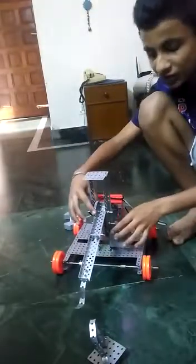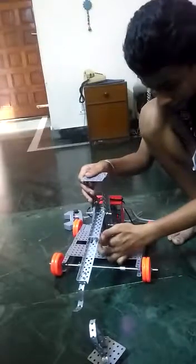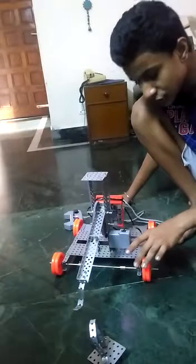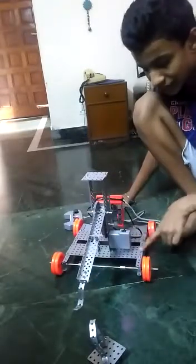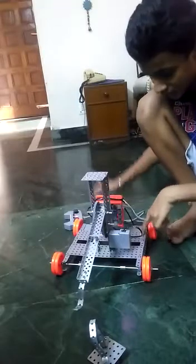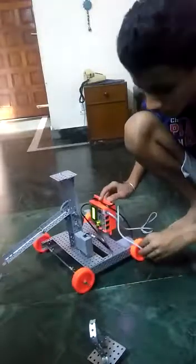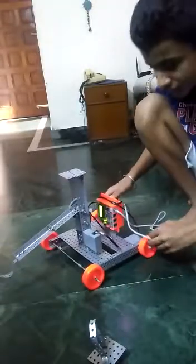One big gear, another big gear and a small gear. Then I have used two big U angles, two big rectangular plates, two motors for the wheels, and one CP to full brain which is of the second module.